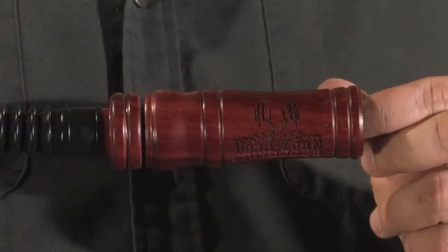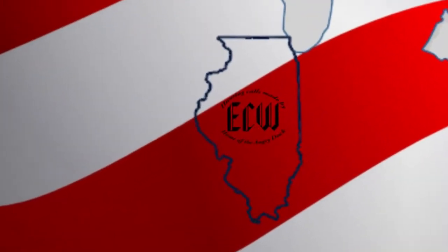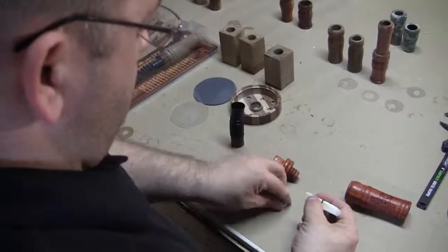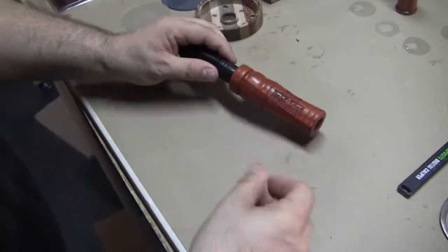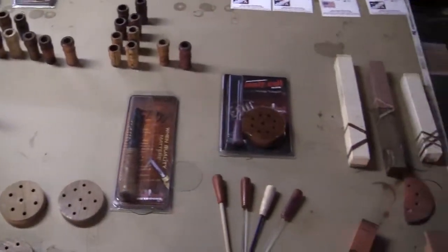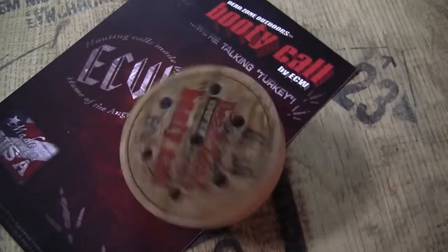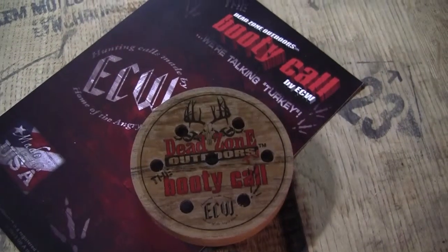To take advantage of this as hunters, you need a good quality grunt call, just like this Dead Zone Outdoors series grunt call from ECW. Each call is made right here in Illinois by a retired military veteran. The wood used for these calls is hand-picked, and each one is made separately. Not only does ECW make Dead Zone Outdoor calls, they have a wide variety of other calls, including the Dead Zone Outdoors booty call, a slate turkey call made right there in the same shop.